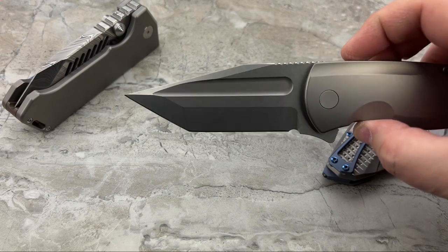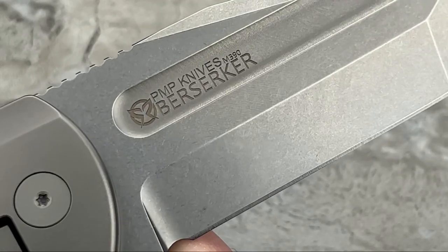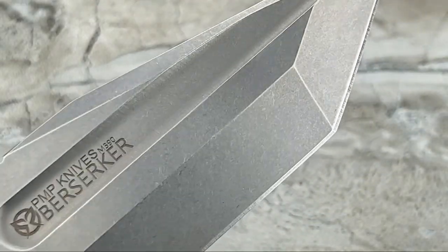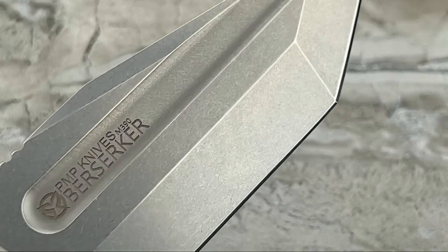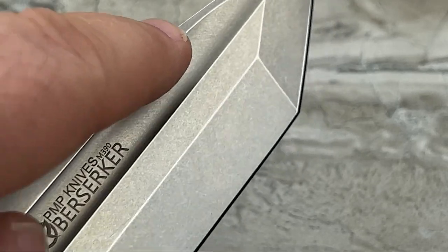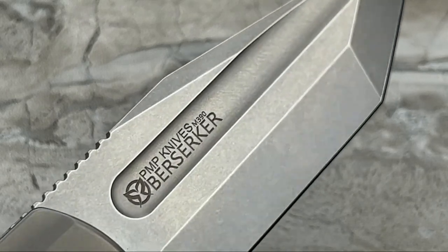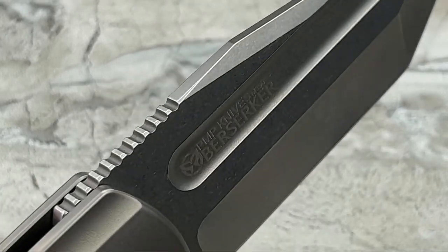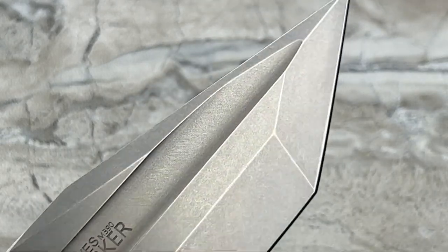Look at the bold lines in that blade - the grinds are fantastic. I would absolutely kill for an all-satin version. If this was all hand-rub satin in the flats, with belt satin on the swedge, belt satin primary, belt satin tip grind - what a showpiece that would be. Maybe mirror polished inside the fuller. But what a showpiece, because these grinds, even with it all being stonewashed, just pop.